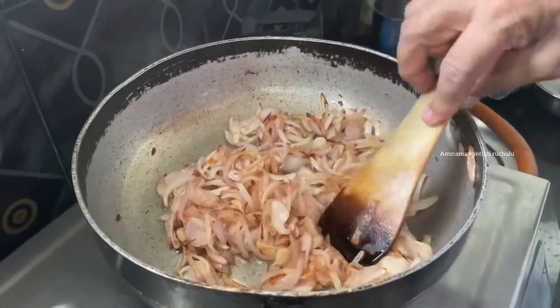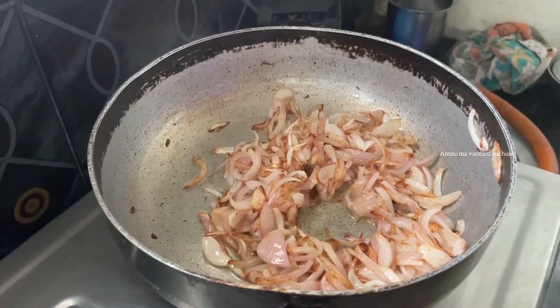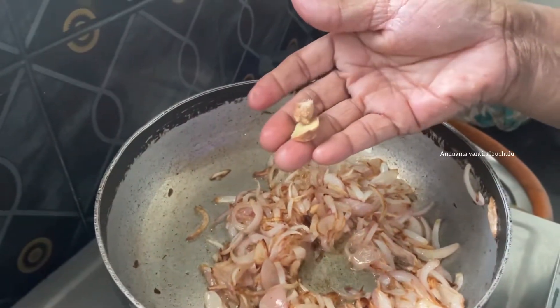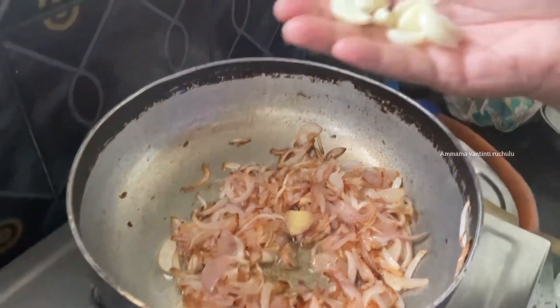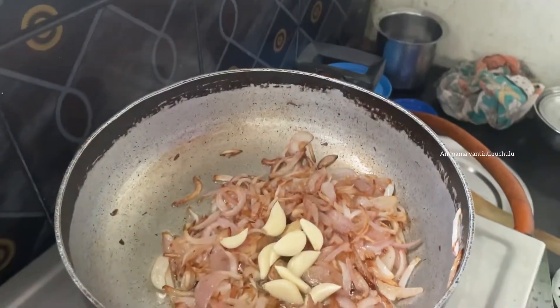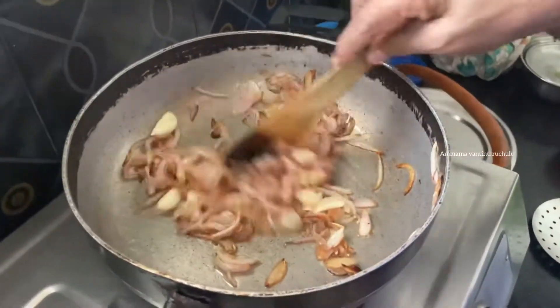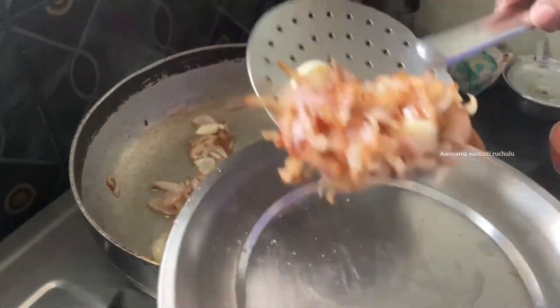When the oil is cooked, we will get a brown color. If you want it to be cooked, we will cut it all to the top. We will cut the oil from 1 second to 1 second and place it on the plate.